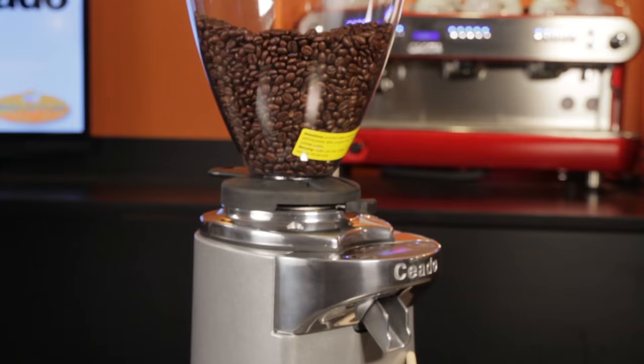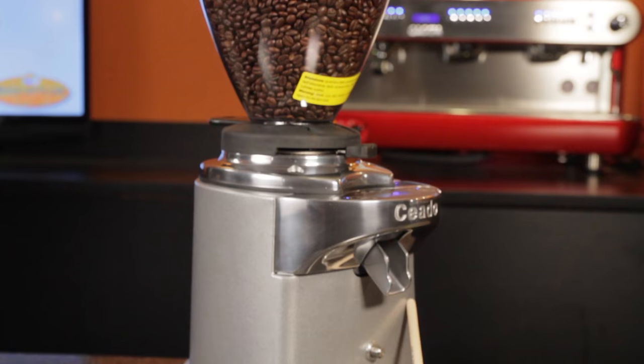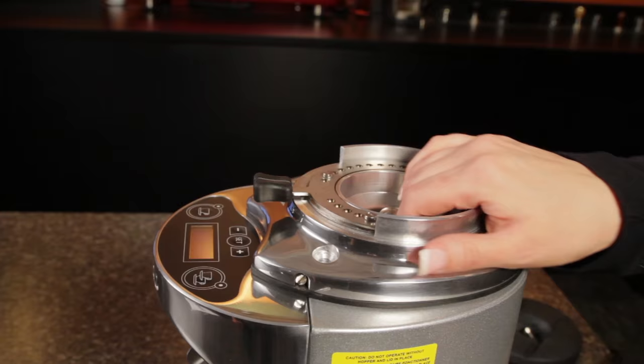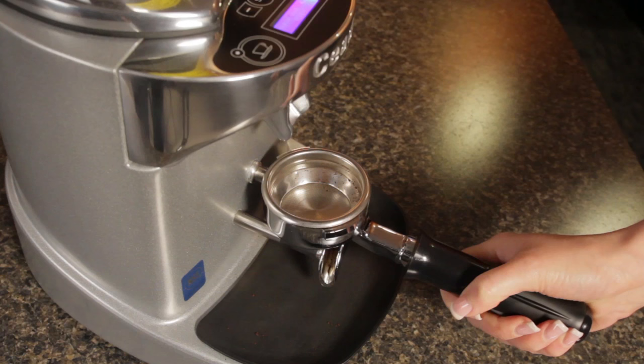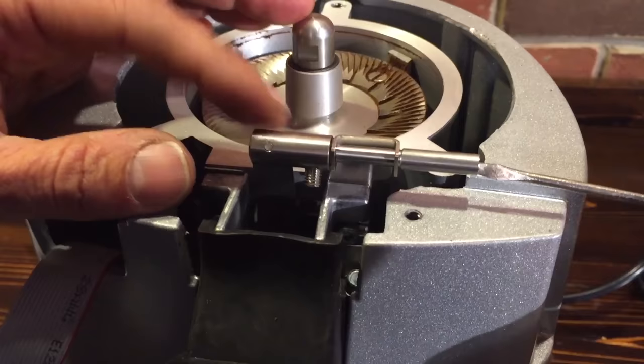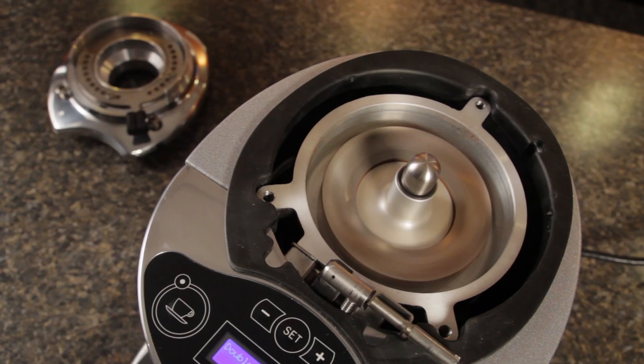I ground for my shots on the Ceado E37S. It's a beast and my favorite cost-is-no-object grinder — NSF and UL approved, it has massive 83mm flat stainless burrs, grinds for a double in under 4 seconds, and features Ceado steady lock and static clumping and control technology, and at the moment is very close in price to Mazzer Mini electronic grinders with a lot more to offer in the burr, motor and build department.